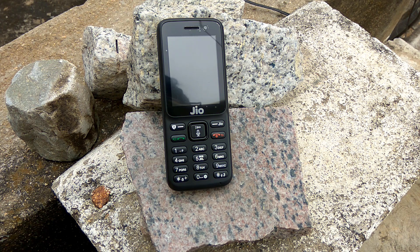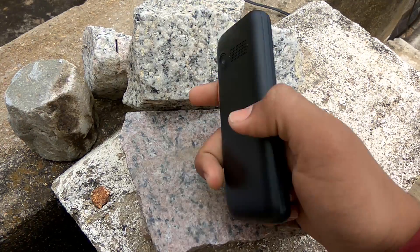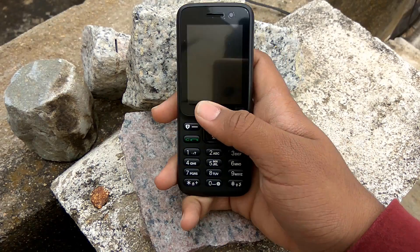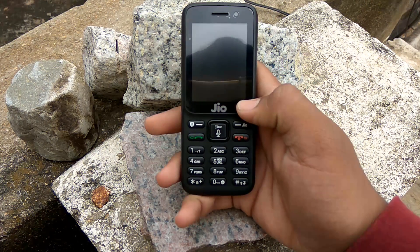It has a 2000 mAh battery and a front camera of 0.3 megapixel — the camera is not great but can be justified by its price tag. The rear camera is a 2 megapixel camera, which is great for its price.